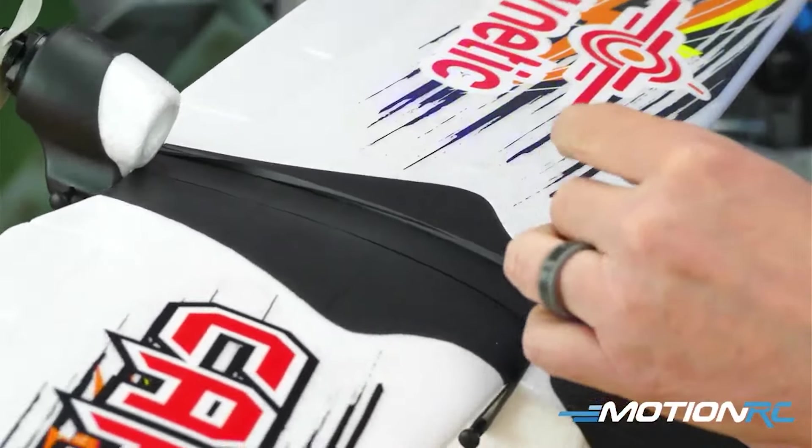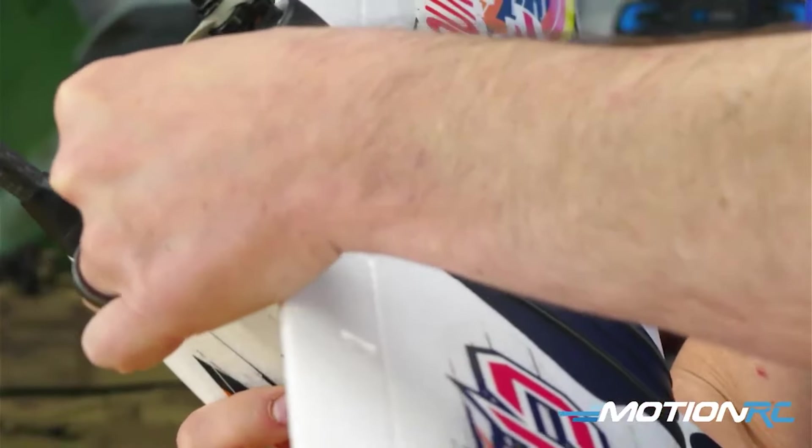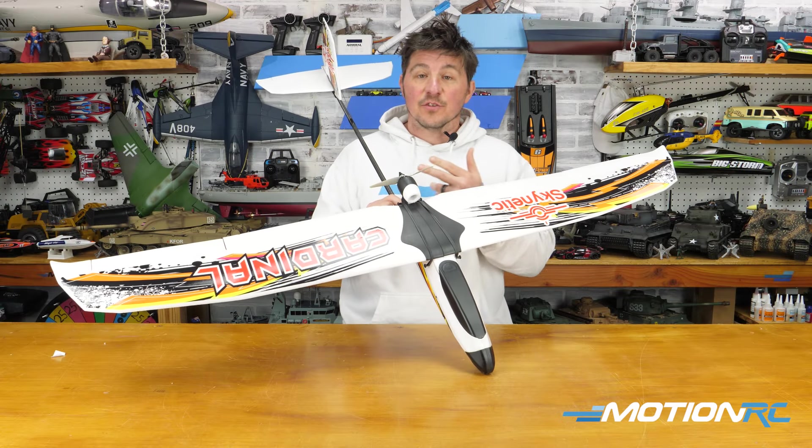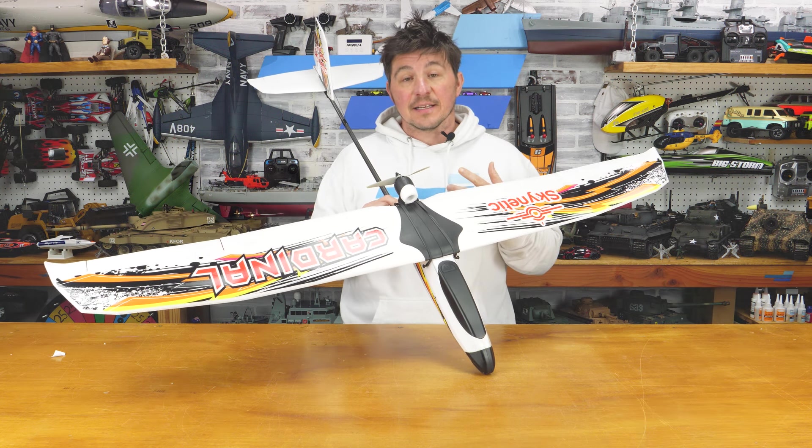The reason it's four to five is that out of the box this model comes with your usual throttle and ailerons. It also comes with a Y cable so that you can attach the elevator and rudder.